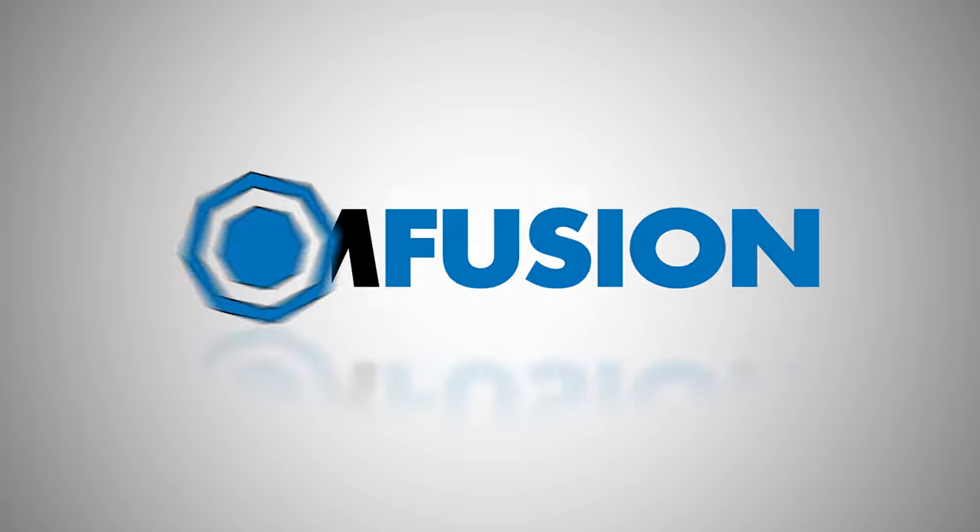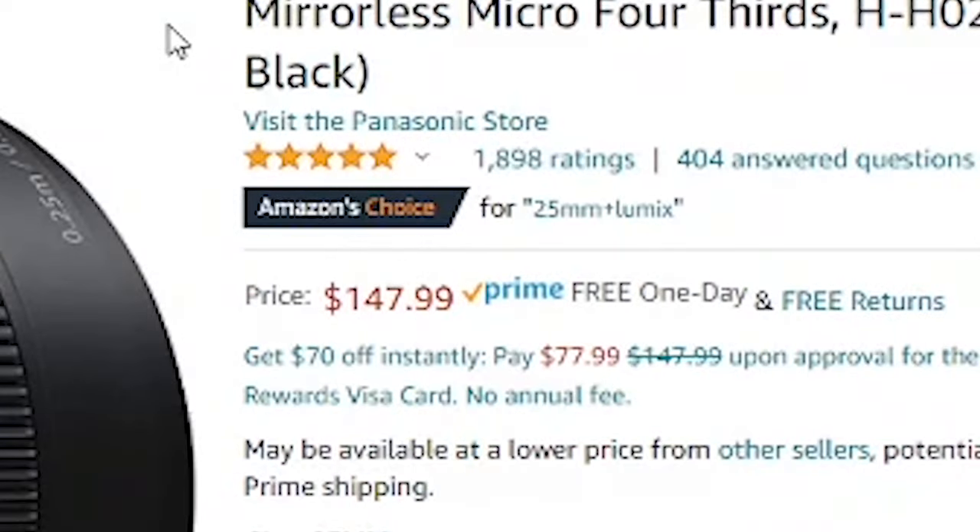This video is brought to you by FilmFusion. This is a Lumix G 25mm f1.7 lens and it only costs $150. Could it be the best budget lens? That's what we're talking about today.